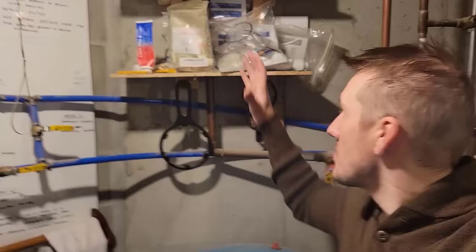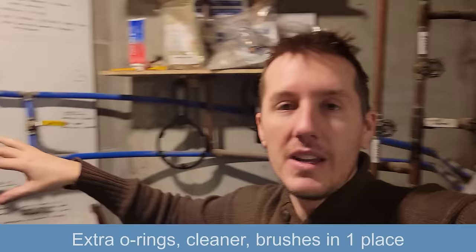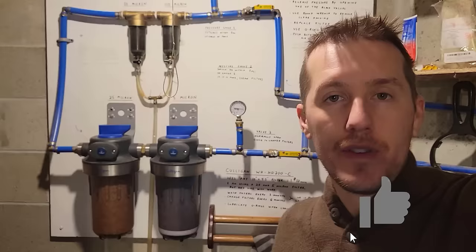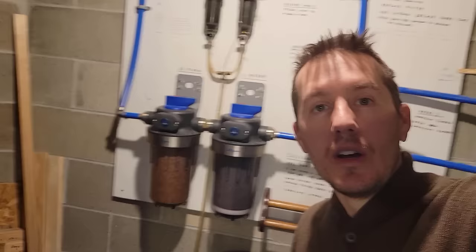This has also worked great for keeping my extra filters, o-rings, and wrenches right here — it's really convenient to just come in and get it done. It's really kept our water clean throughout the RO filters in the house, kept the furnace and toilets a bit cleaner, catching all the rust in this filter right here. So let me know what you think — thanks.